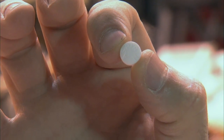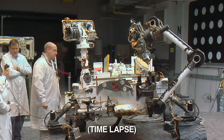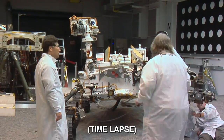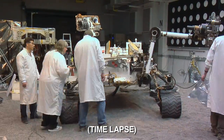The sample we need is not very big at all. In fact, it's about the size of this aspirin I'm holding. Once that portion is dropped in, it will go into the science instrument SAM. And when we're done with that, we'll bring the arm back out and clean everything out. We have automatic cleaning functions that we do to clean everything out and ready for the next sample.